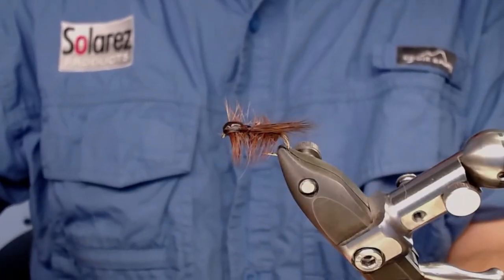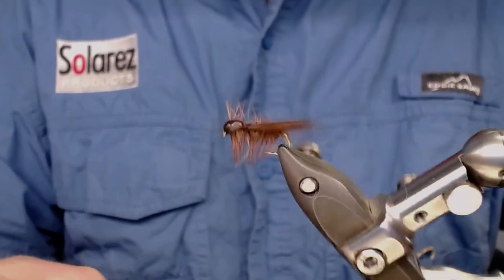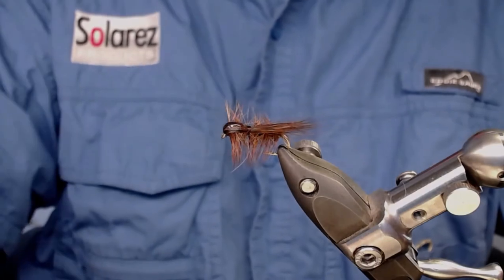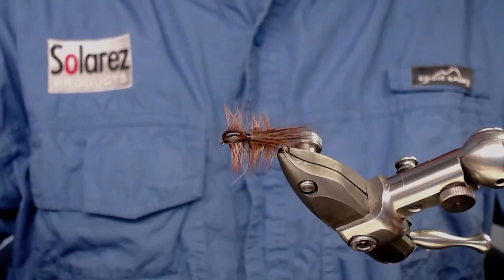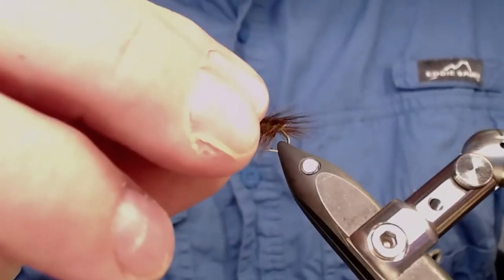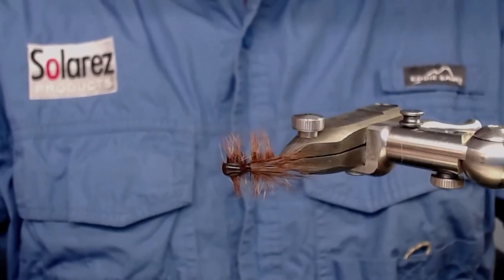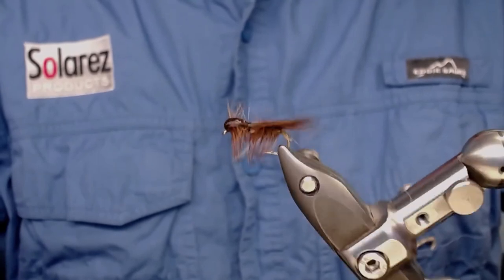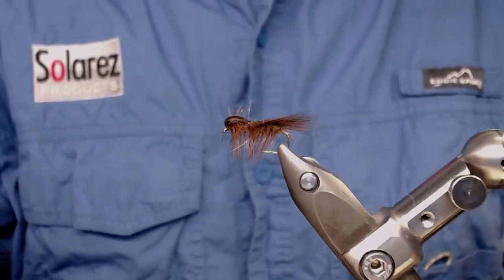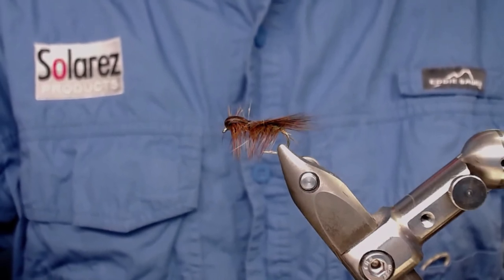That's all, folks — this is the Squirrel Tail Caddis. You can fish it dry, twist it, fish it in streams or still waters. It's a very nice fly to have in your box, an easy fly to tie once you get the hang of it. It's made of all natural materials. Happy tying, and thank you all for watching. Please like and subscribe, and hit the notification bell so you always get the latest videos. Bye bye and tight lines!